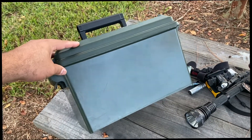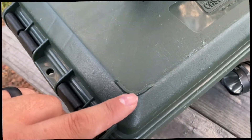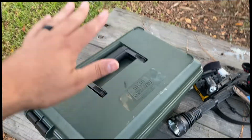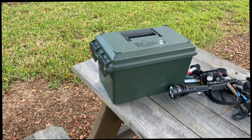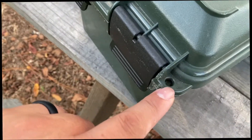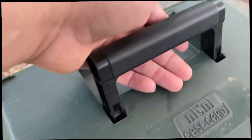They are really really big with a lot of space. You can stack them on top of each other — you can see this right here. Essentially you could put another one on top and stack them up for some kind of storage, whatever you're storing.